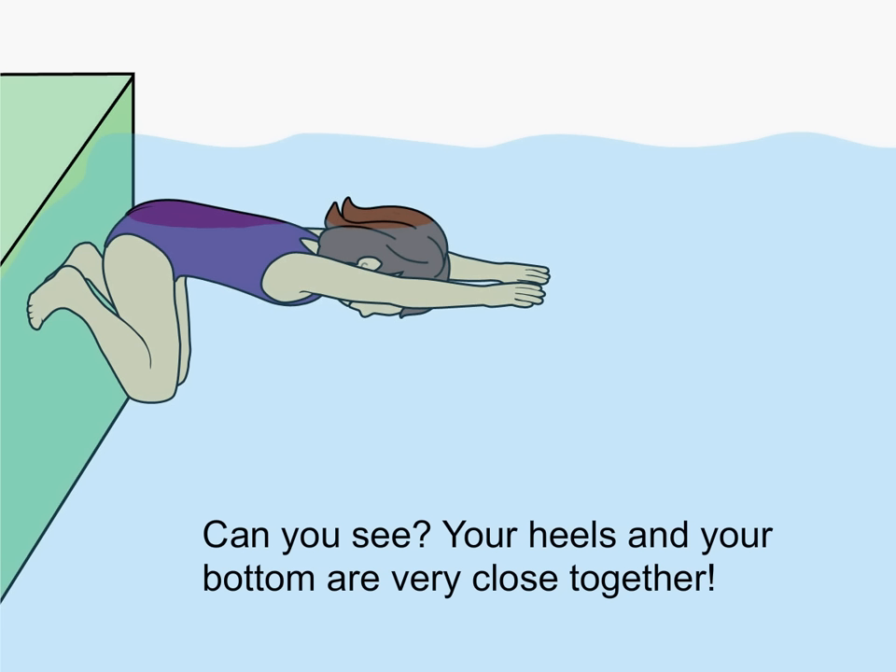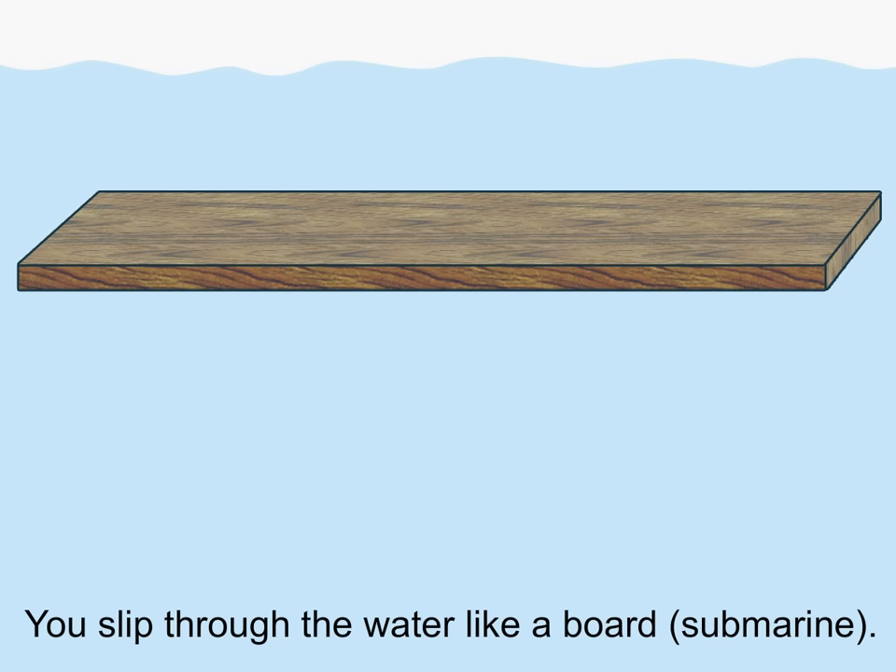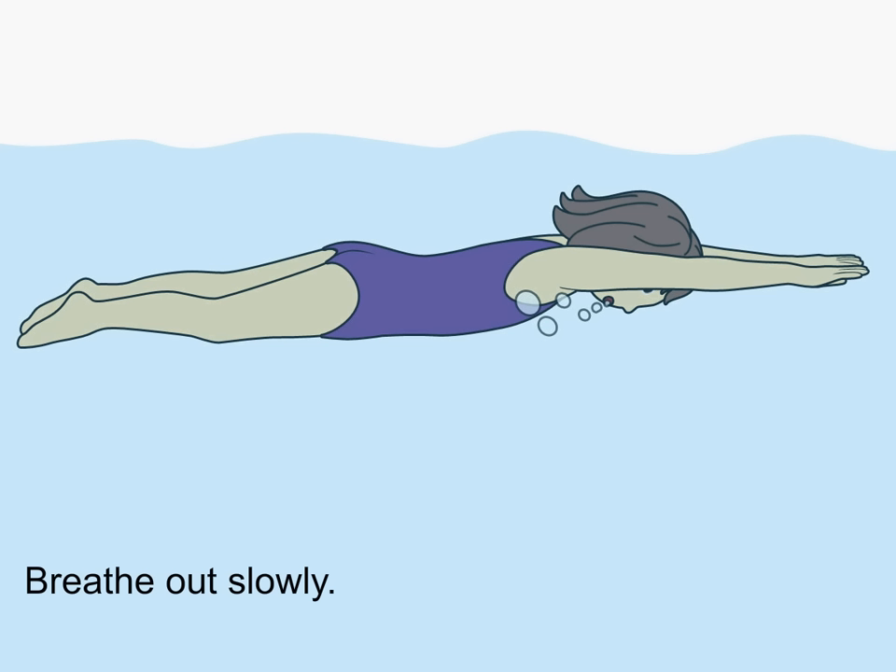Can you see? Your heels and your bottom are very close together. Now push off hard — you are completely under the water. You slip through the water like a submarine. Breathe out slowly.